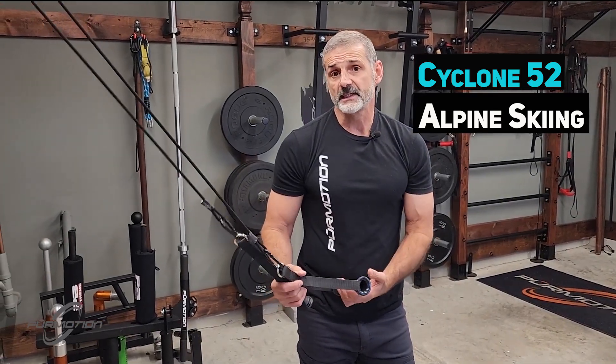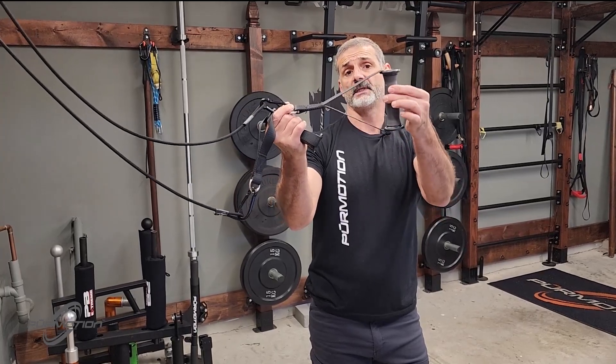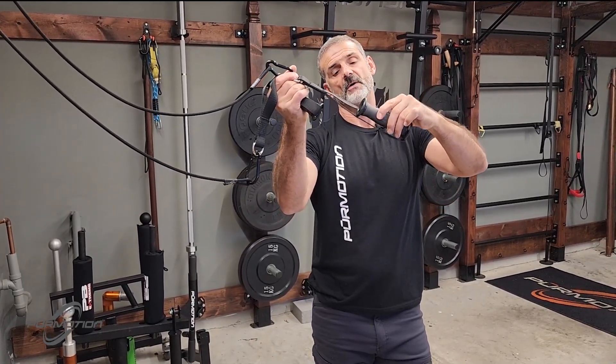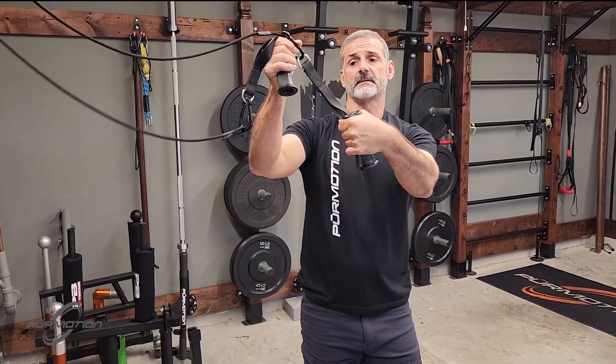Cycron 52 Alpine Ski. I'm going to be using a pair of handles, but I'm not going to use it the standard way. I'm going to use the rope grip like so, and I'm going to hold the handle at the top.